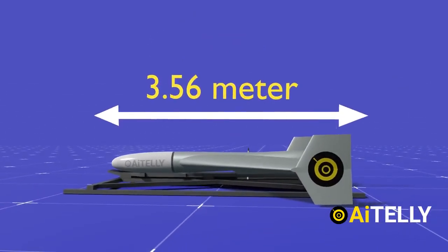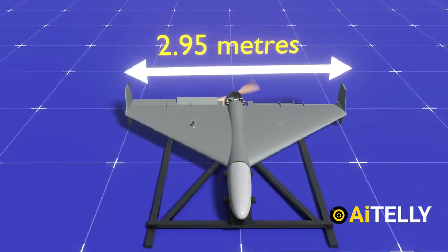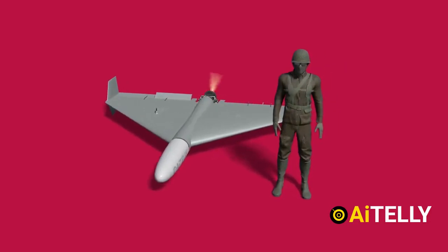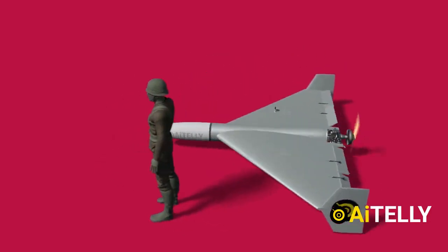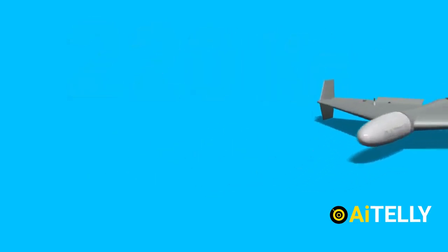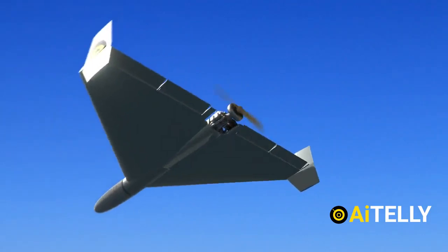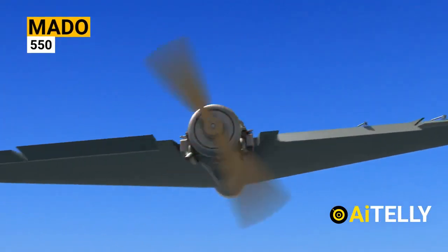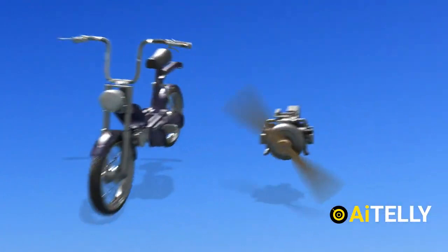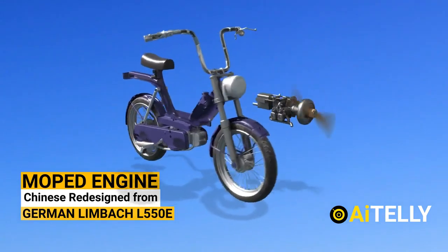The drone has a reported length of 3.56 meters with a wingspan of 2.59 meters and a delta wing configuration. Comparing it to a person, this is pretty huge for a loitering or suicide drone. The Shahed weighs around 220 kilograms, while the warhead can weigh between 5 and 35 kilograms depending on the mission. All that weight is powered by a Moto MD 550, a 50-horsepower civilian moped or scooter engine sourced from China at a cheap price. Let us look at how it sounds.